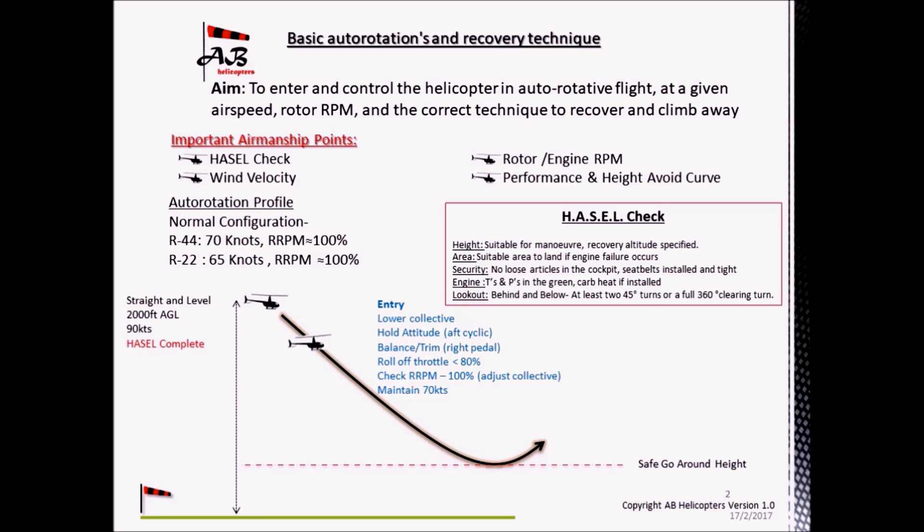During the descent, take note of the rate of descent, which should be somewhere between 1,600 and 2,000 feet per minute. Have a look at the angle of descent and the distance covered, which changes on a daily basis depending on the wind strength, the weight of the helicopter and the persons on board.